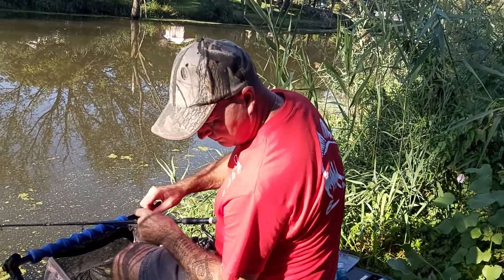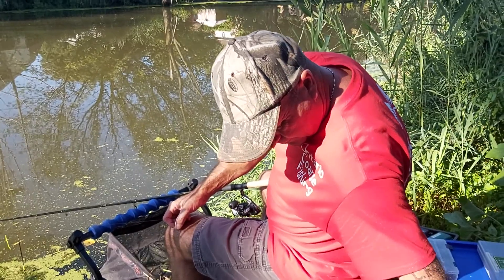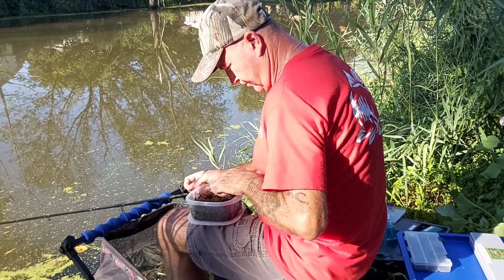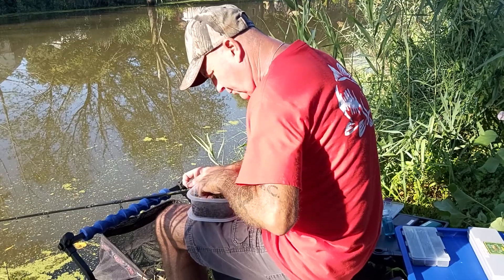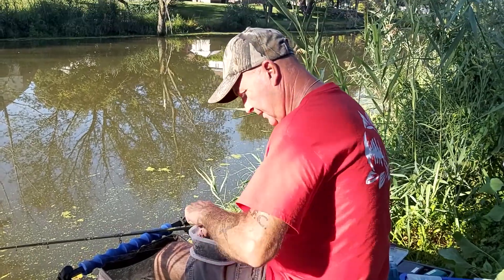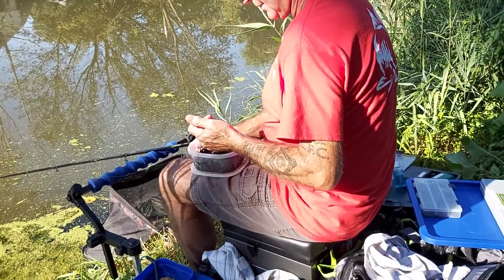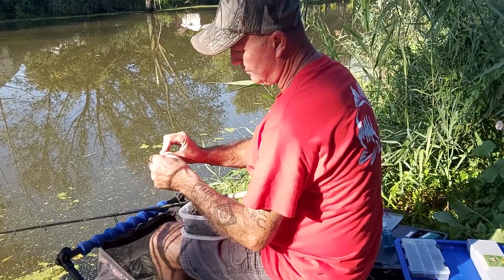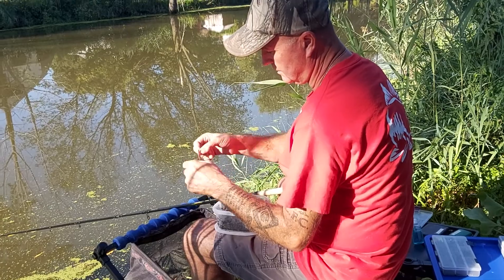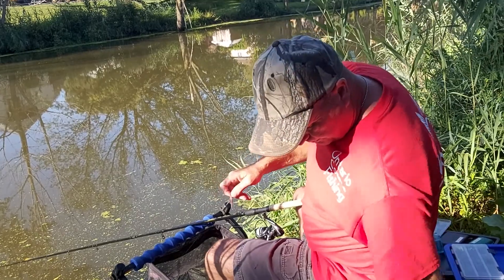Let's get going and start the session. Starting with a nice little homegrown compost leaf worm — look at those, nice and firm, little wigglers too. You see the way they wiggle? Take this guy, just hook him once, and I always give him a second hook. He's on. Really pungent smell on those things too. Let's see what we get — sunglasses on, polarized of course, take the glare off the water.